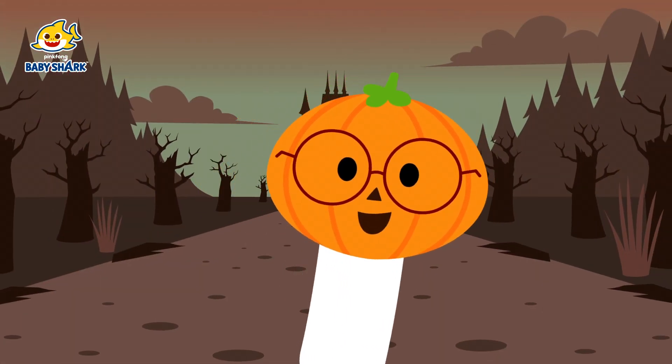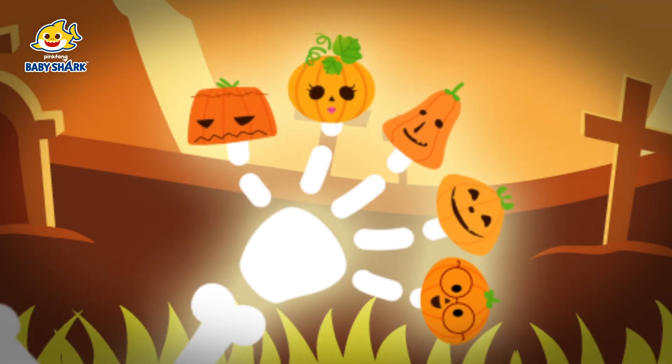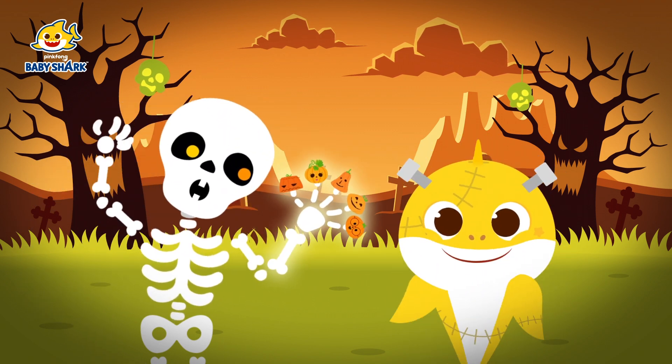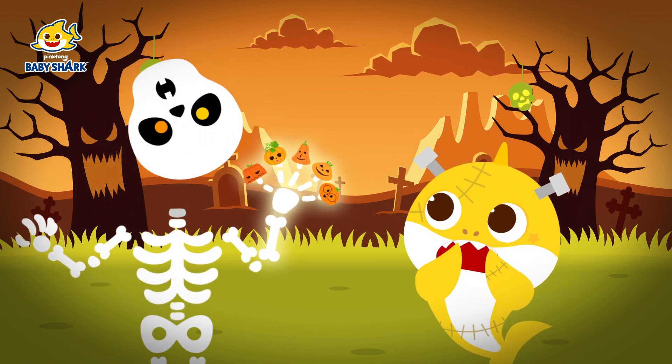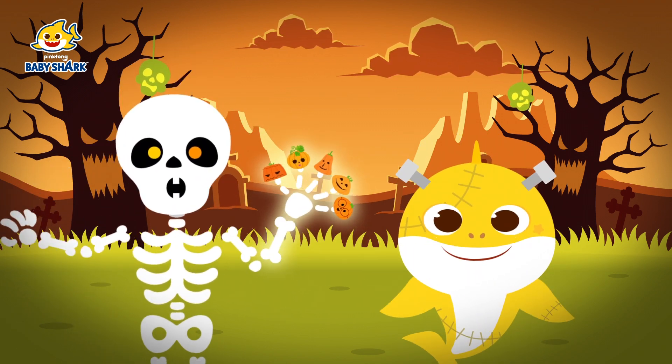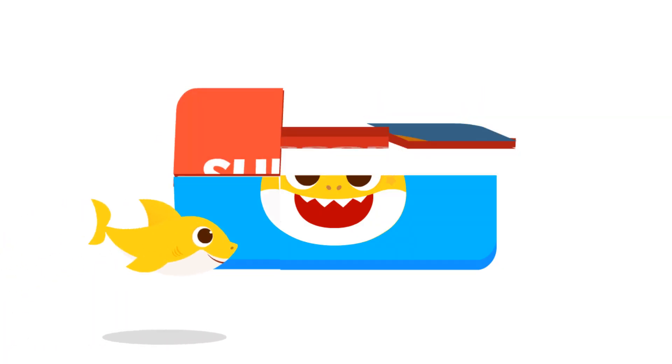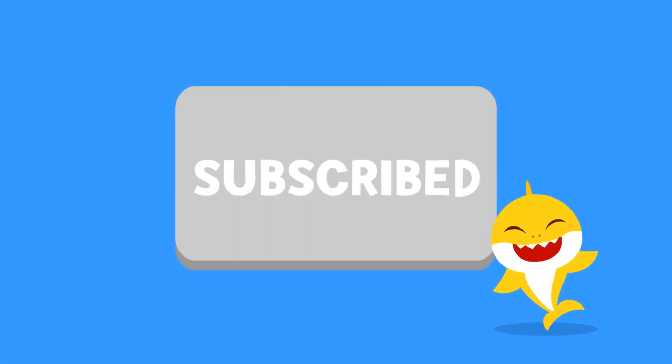Here I am! Here I am! We are Halloween Family! Happy Halloween! Happy Halloween Family! Subscribe! Bye-bye!